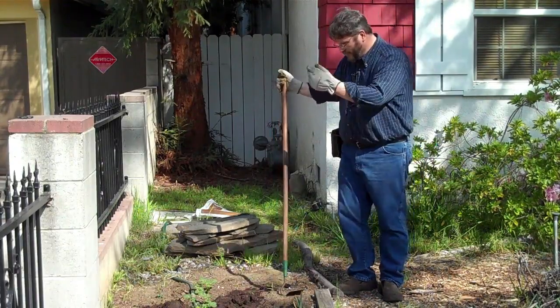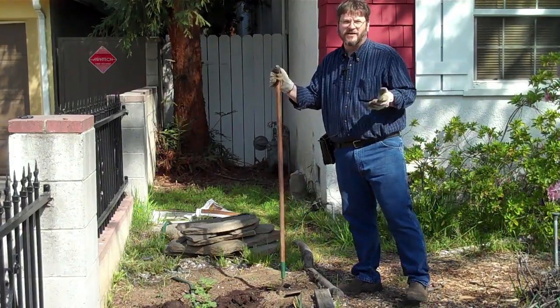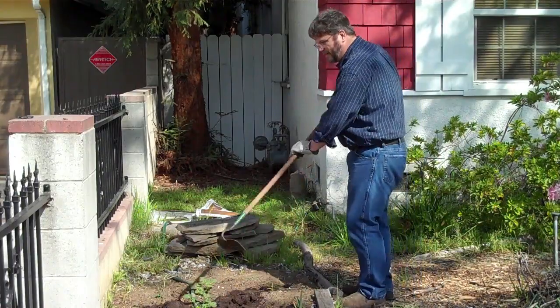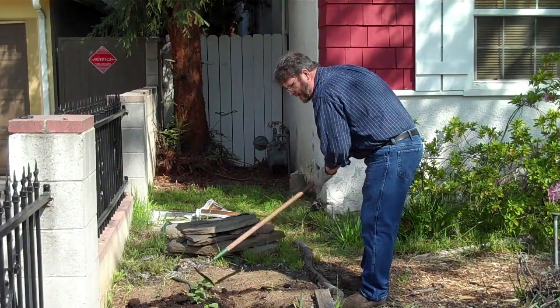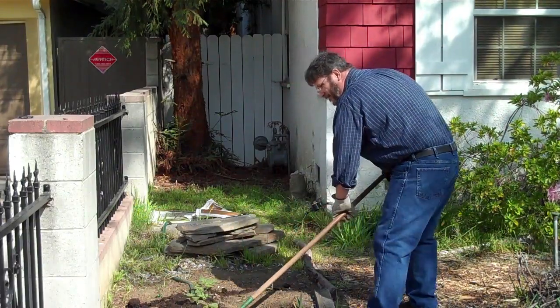Well here we are today out here in the front garden with our potatoes. I realized I did need to get some more soil on these to hill them up a little more. So that's all I've done today — just open a bag of garden soil from the garden center and we're going to hill these up a little bit, make sure they've got plenty of cover.